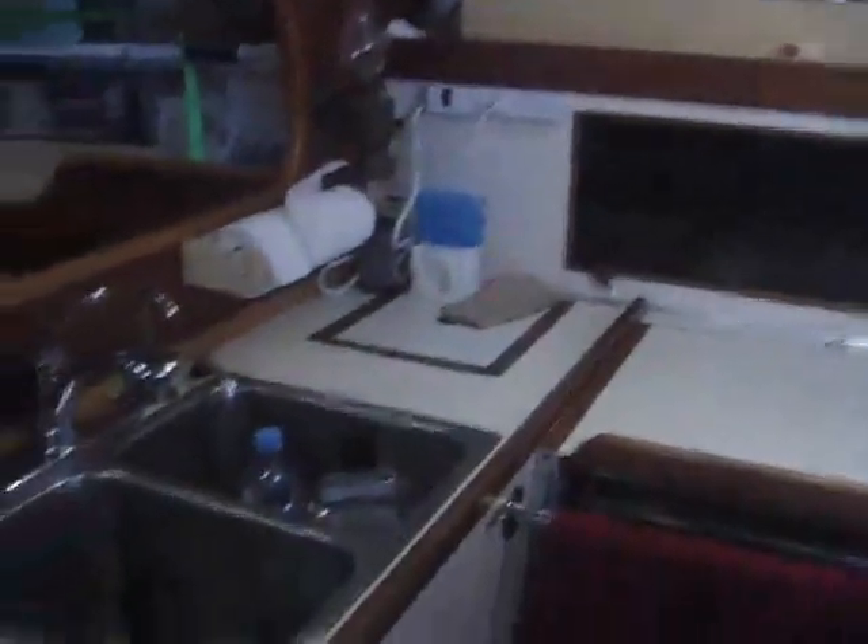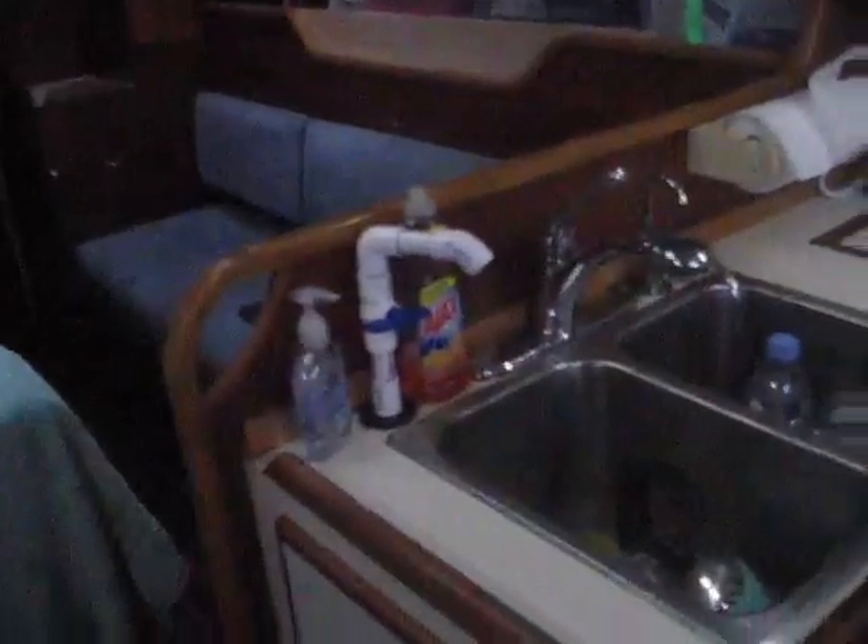Over to the opposite side is the galley — nice fridge, lots of storage, double sink. Now the port settee over here, a nice table. And there is the starboard settee. I'll get my headlamp on so you can see some things.